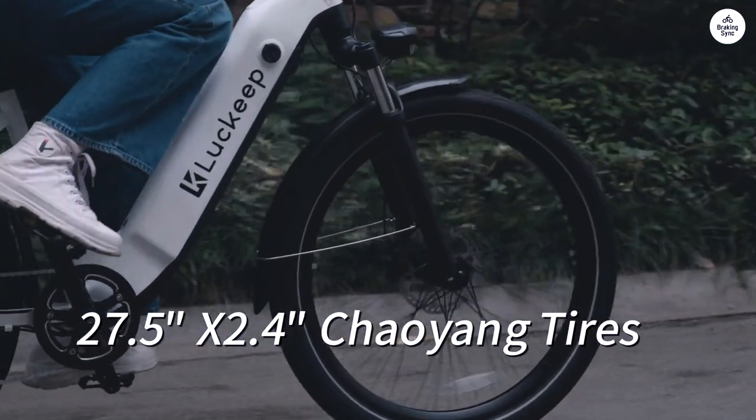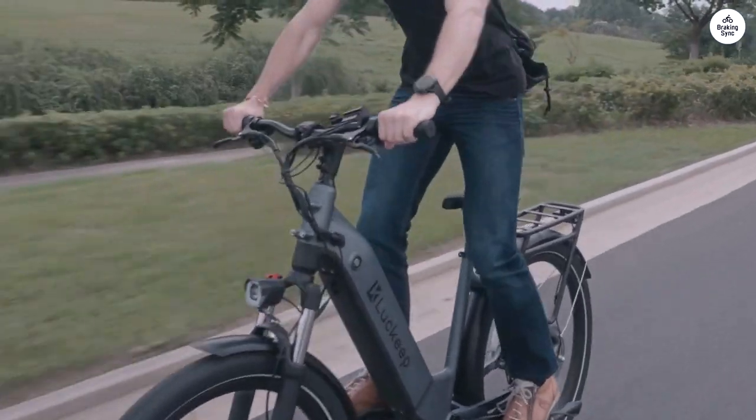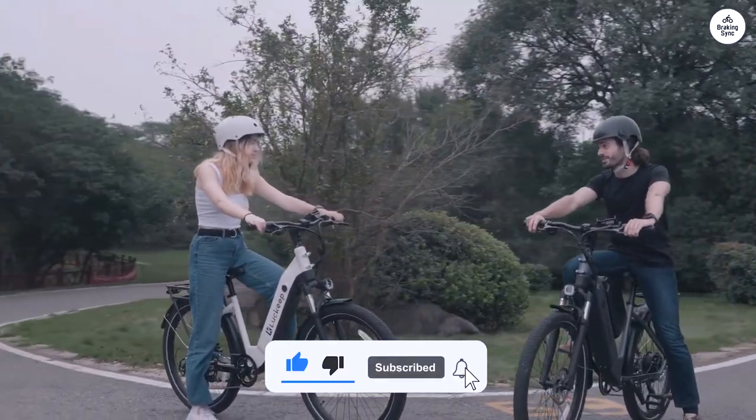We have now been riding the bikes and they are fantastic. Very smooth ride. The pedal assist is super great — a very fun bike. Had the grandkids ride them around the neighborhood and they loved them.